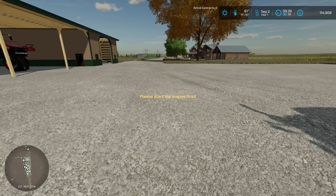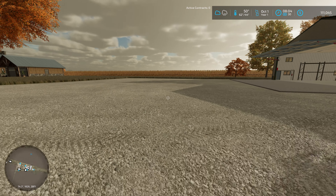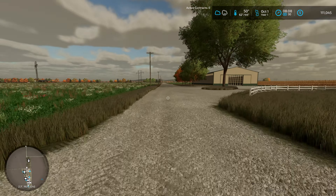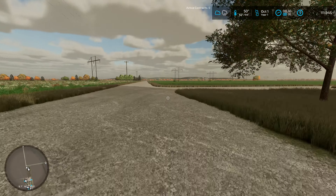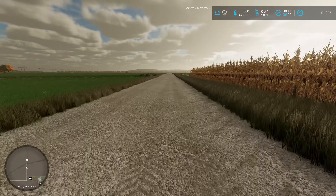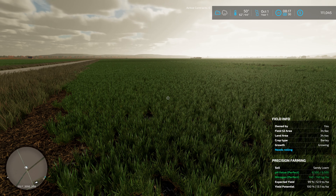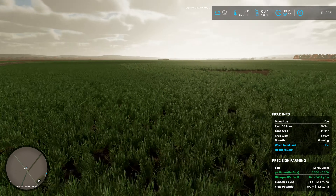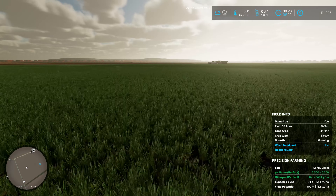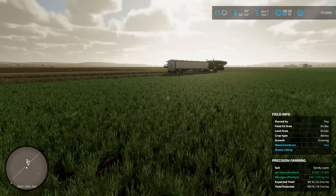We're just going to click our day forward — and there we go, we're into October. Looks like all of our corn actually grew up as well. We're in the final harvest stage for that so we're going to need to pick up some corn headers at some point. This is barley all grown up here — it looks a lot like grass. We've got a ton of weeds out here though, so I'm gonna have to get that sprayer up and running soon to deal with all these weeds.